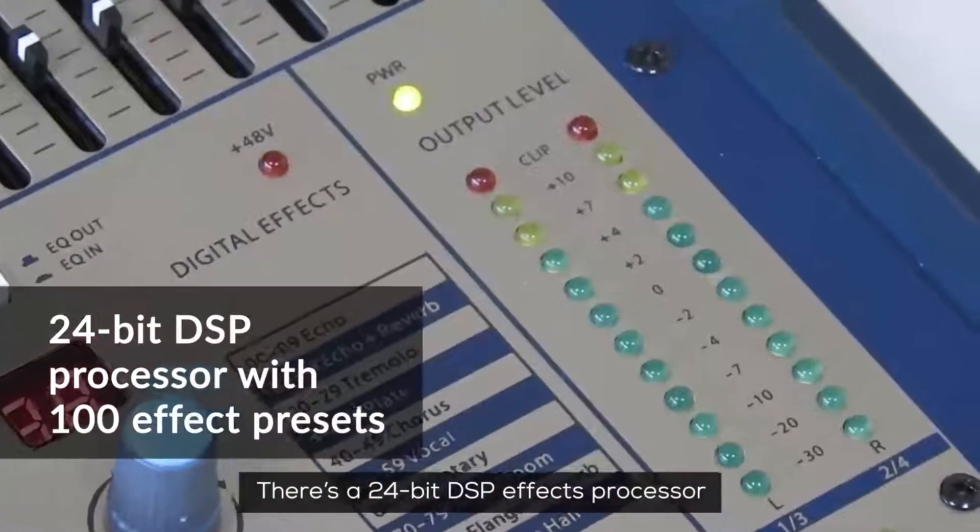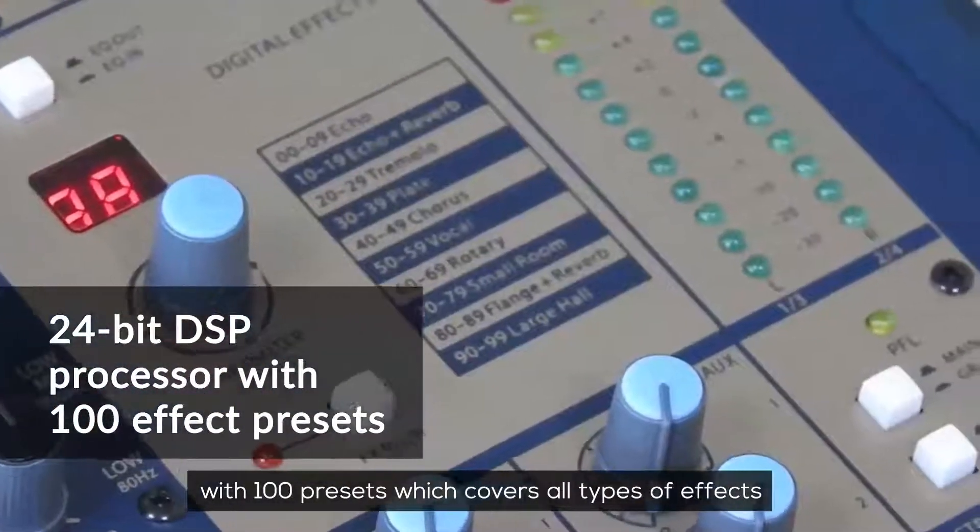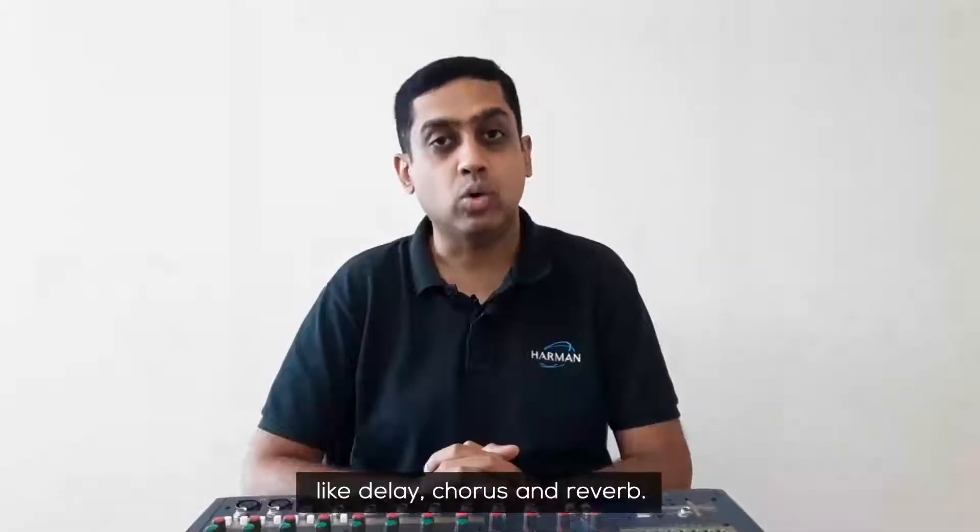There's a 24-bit DSP effects processor with 100 presets which covers all types of effects like delay, chorus, and reverb.